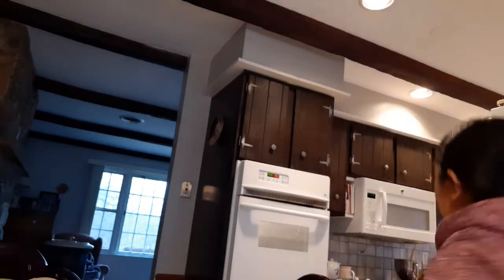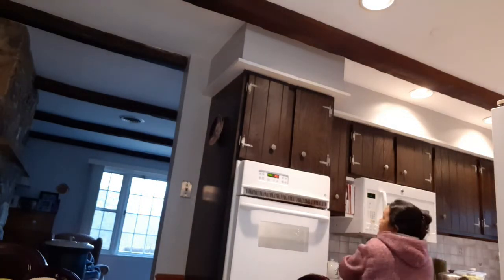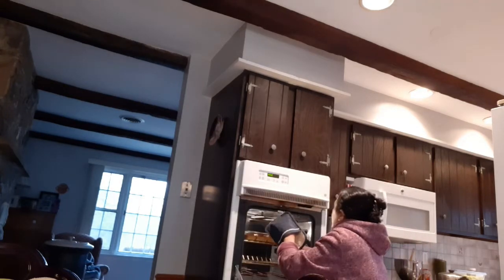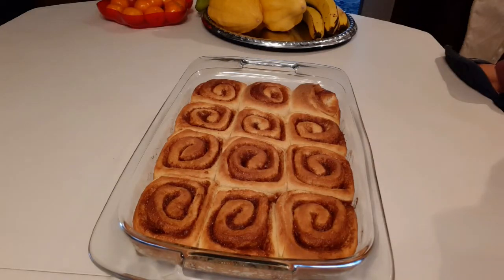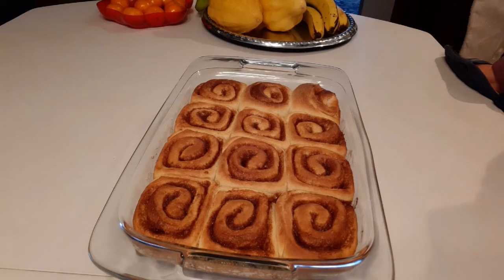The cinnamon rolls just finished baking — I baked them for 20 minutes. Now we have to let them cool down for 10 minutes before frosting.